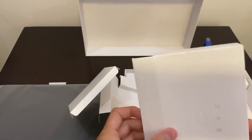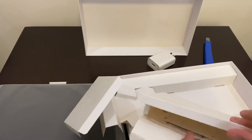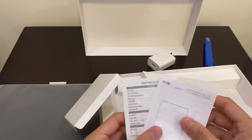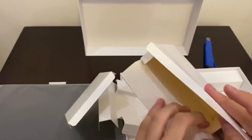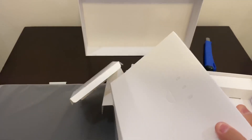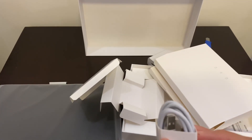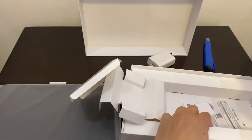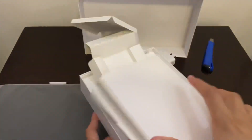This tablet can support a pen, but I don't have one right now. Let's check what's inside the box — there's the usual user manual and also a USB-C cable, which is helpful for fast charging.